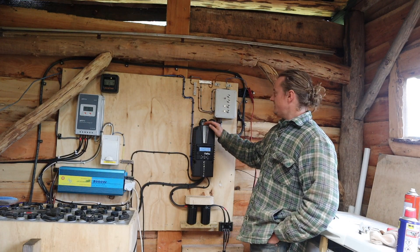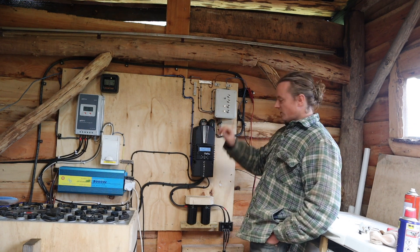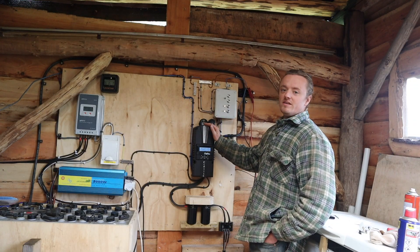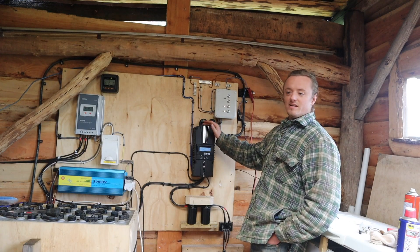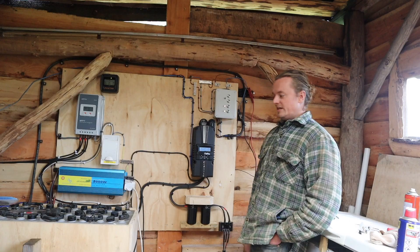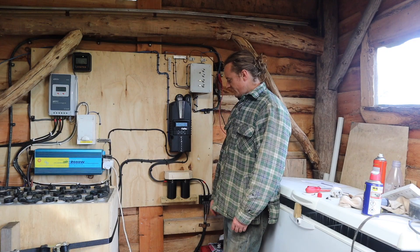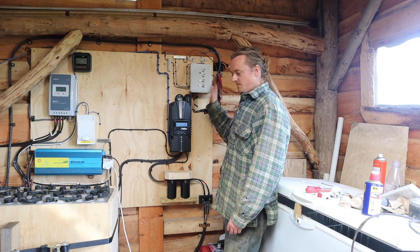Let me know in the comments if you're interested in seeing a hydro tuning video where we go through all the fine tuning and squeeze out every last watt. I really enjoyed making this and it's not going to end here — we've got the tuning video and a tour of the system for people who haven't watched the whole series.